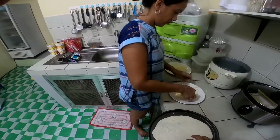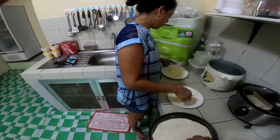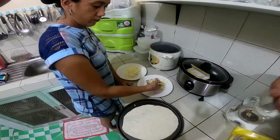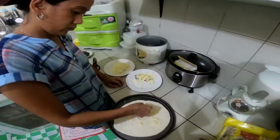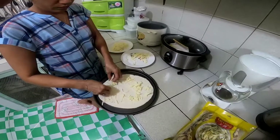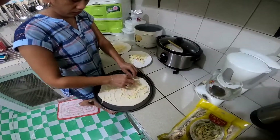First we put the cheese down, then we put the spinach and mushrooms, then we put the other cheese on top. Then we bake in the oven until it's golden brown.